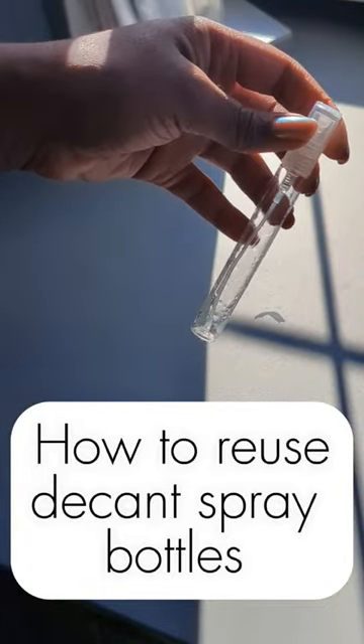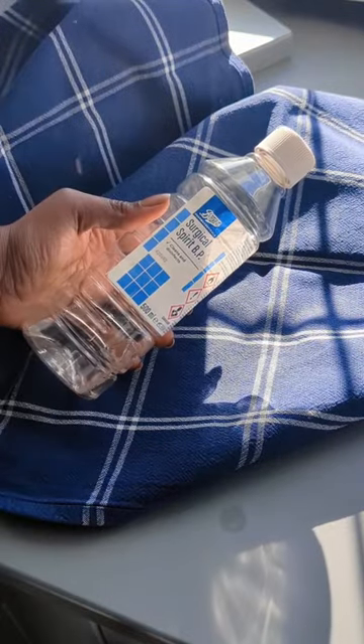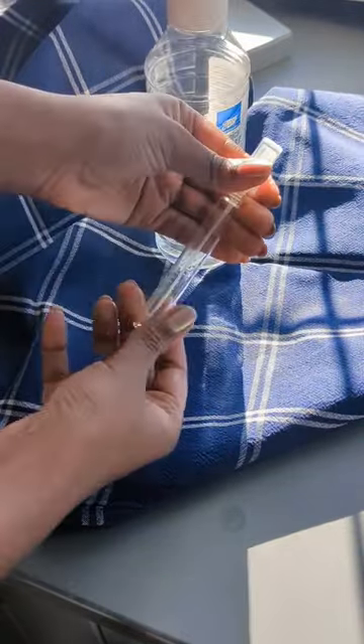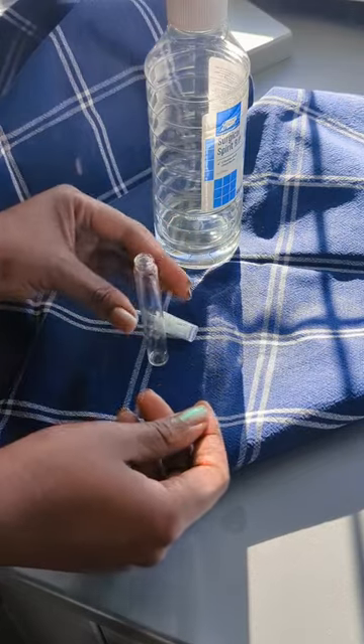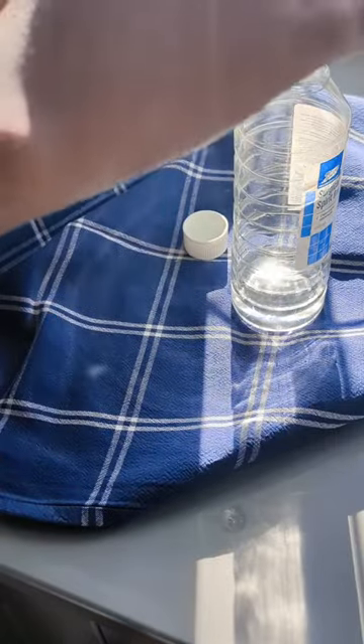Let's reuse those decant spray bottles. Protect your surface because we're going to be working with spirit — we do not want paint running off things that it doesn't need to be running off. This is so simple, you're going to be asking yourself why didn't I think of this before?